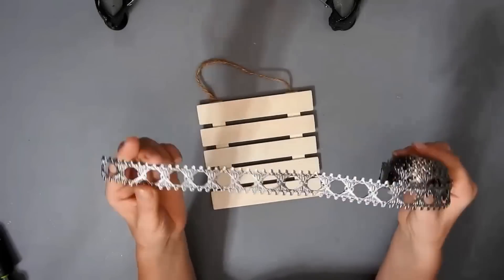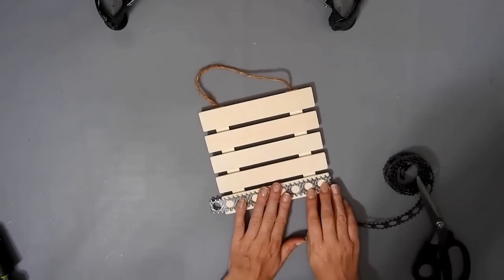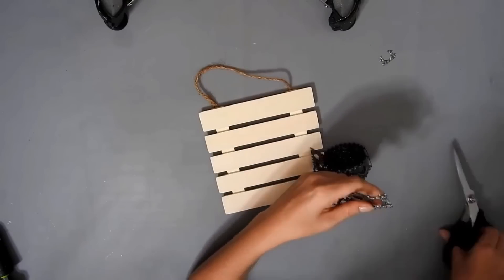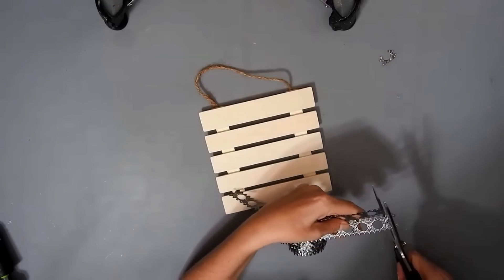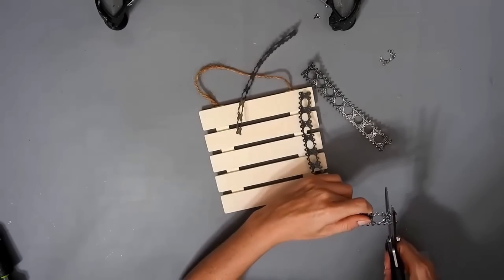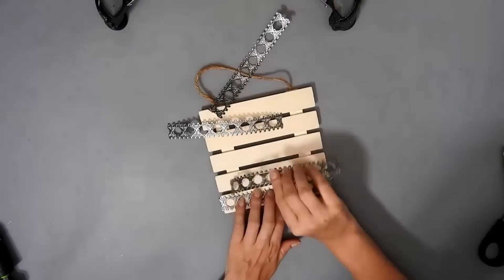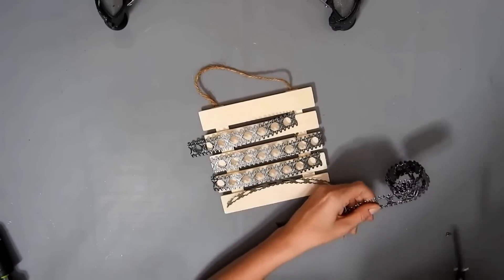I have a wooden pallet sign from Dollar Tree and some metal ribbon — I haven't used this design before. I'm just going to cut out a strip for each of the slats on the pallet, making sure the edges are cut at the same place so all the holes are going to be in the middle of the strip of metal ribbon. It cuts easily with scissors.